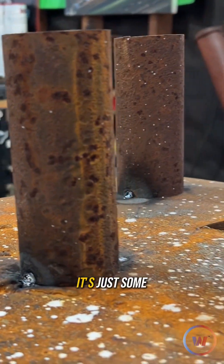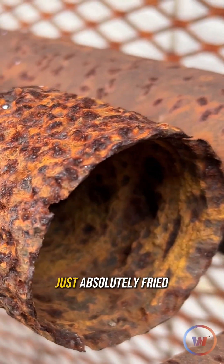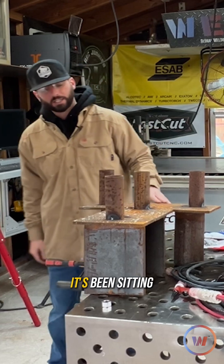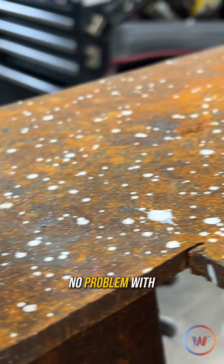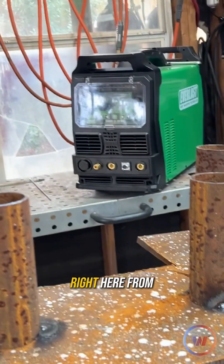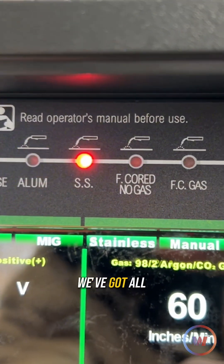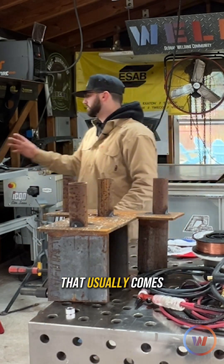I've got this configuration — just some junk and scrap I had in the back. Some old drill stem that is just absolutely fried, and even this base plate here has been sitting out gathering some good rust. I was able to tack it together no problem with the process I won't get into just yet. We've got the Thunder 255 MTS right here from Everlast. It is a multi-process machine, so it's going to be perfect. We've got all our consumables, torches, and everything we need that usually comes with the machine.